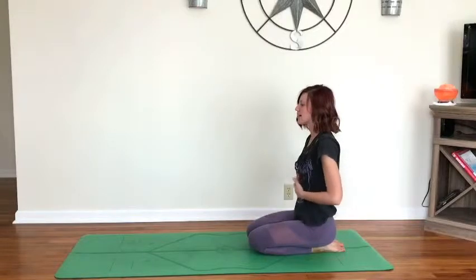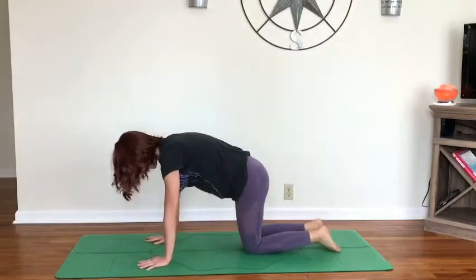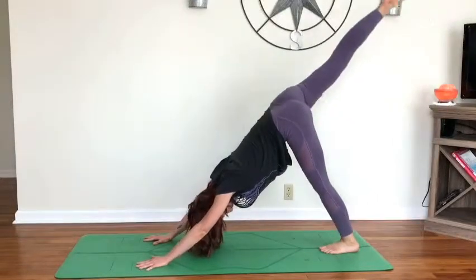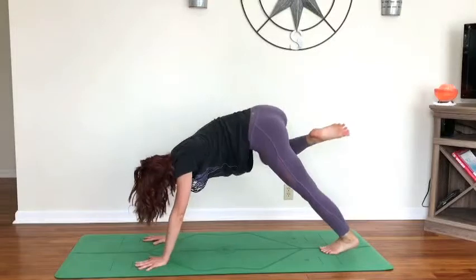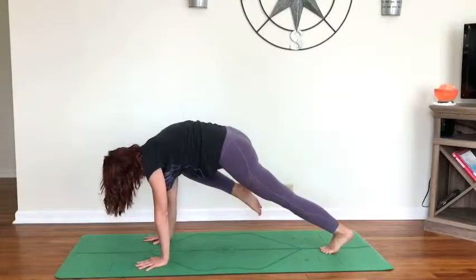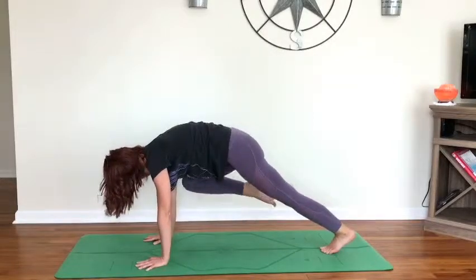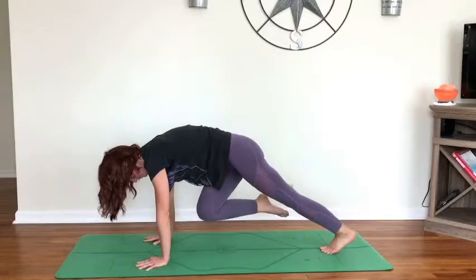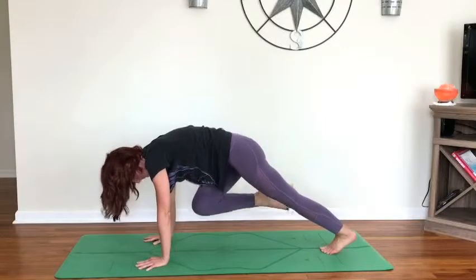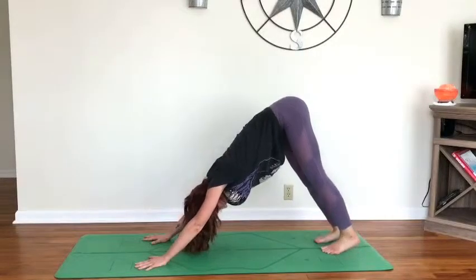Inhale, give the belly a little rub, send it some love, give yourself a smile. Then send it back down, coming back up to downward facing dog on the exhale. Inhale, right leg extends back behind you into three-legged dog. On your next exhale, send the right knee towards the right tricep, then switch it over to the left tricep, switch it back to the right, to the left, to the right, to the left — really bring this motion in from the core. Two more. Inhale back to downward three-legged dog, exhale release the foot — one breath.